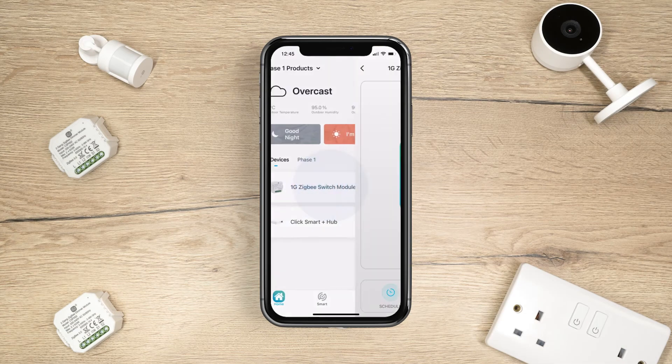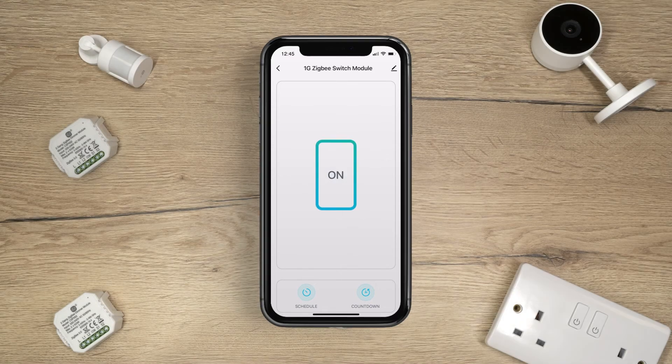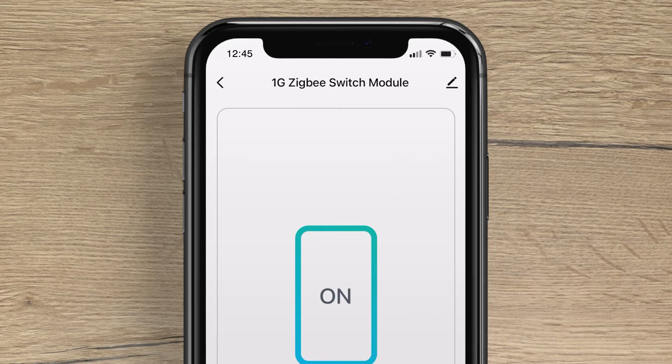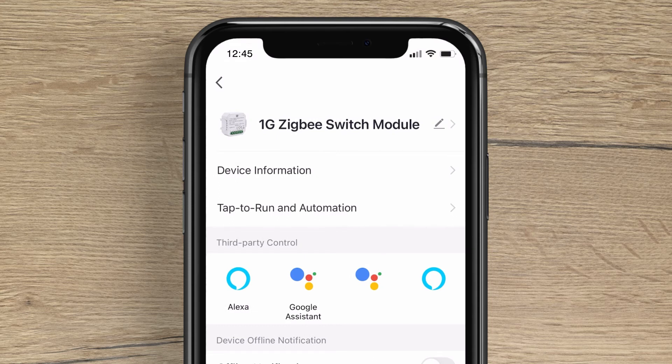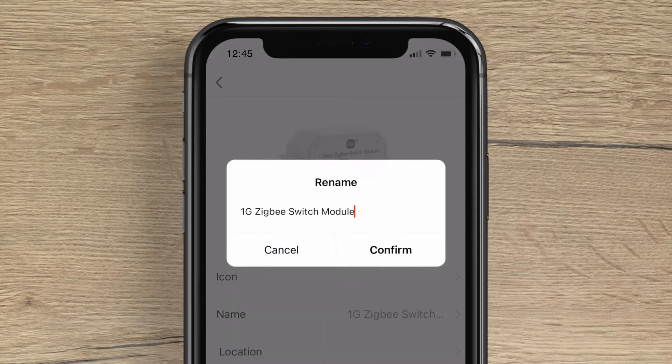You can now use the switching module through the app. Each module can be renamed for ease of use. Simply tap on the pencil icon in the top right hand corner, then tap on the module. Press Name and then change to your preference.